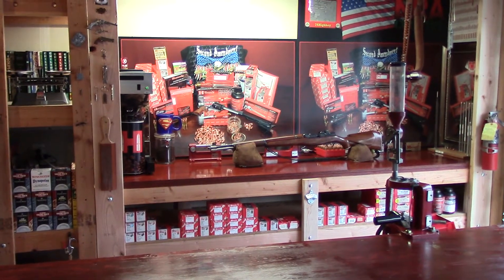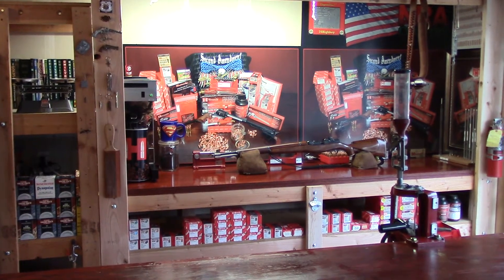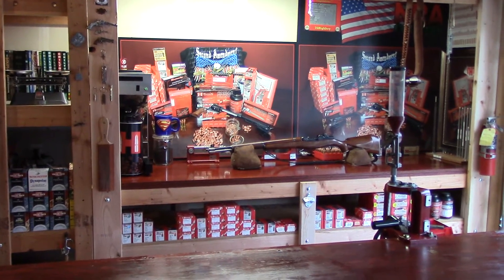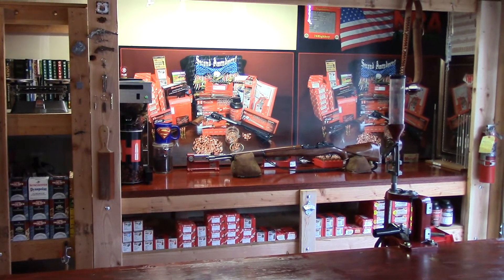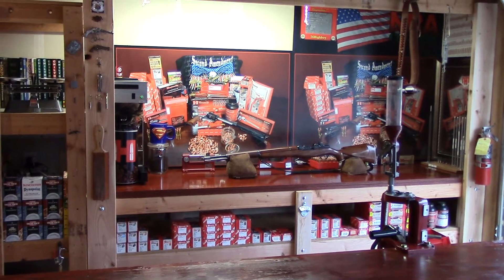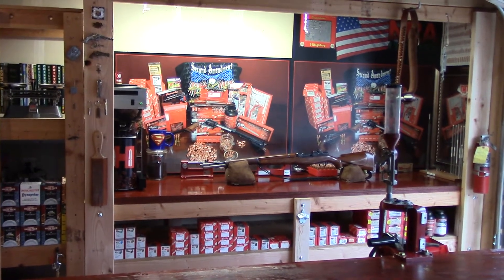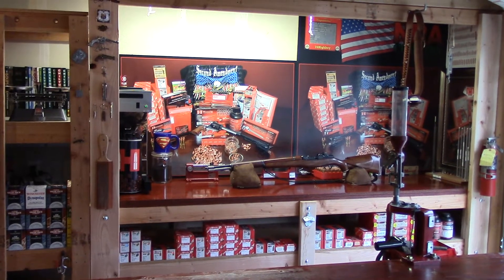Okay guys and gals, this is the tenth video in the series 'How to Build a Reloading Bench.' We are ready for the grand tour, but before we give the grand tour I want to tell all my subscribers and viewers it's really important that you follow along in this video and then watch the next video, and here's why.